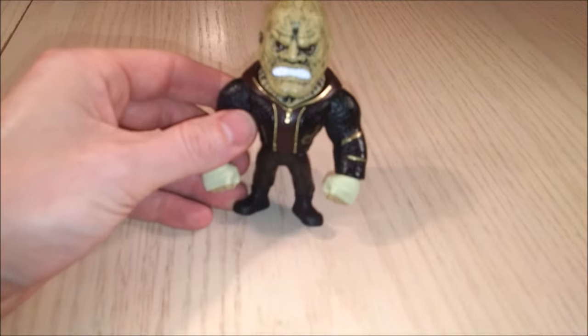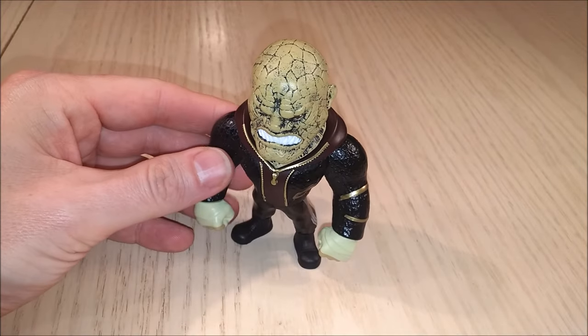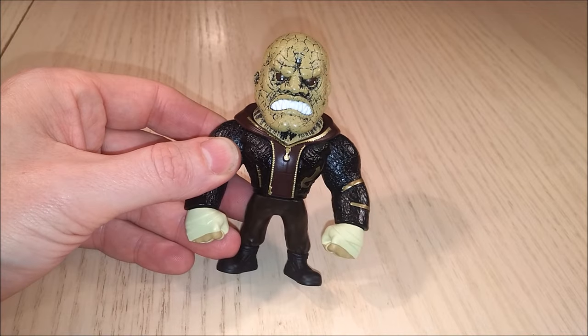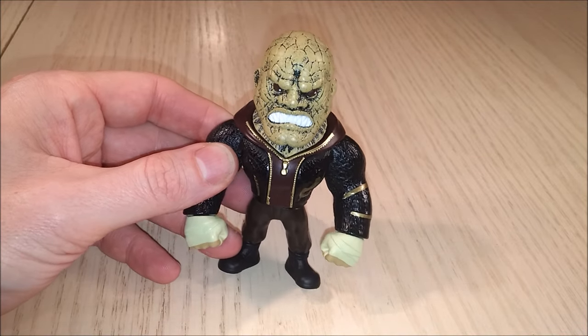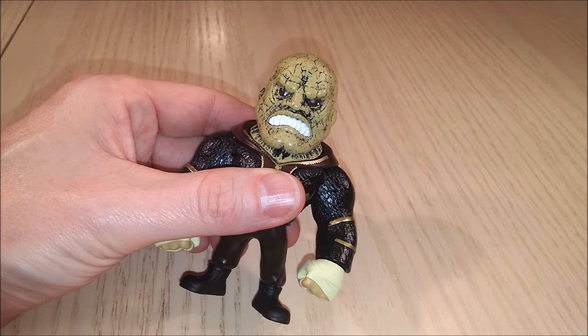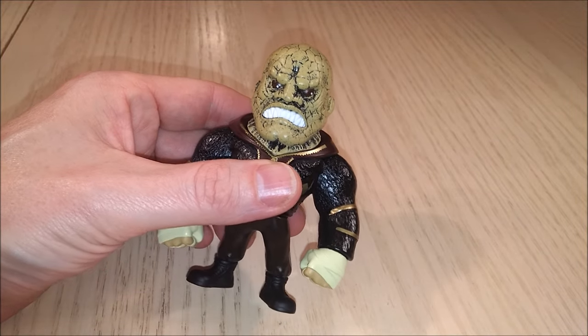He looks pretty mean and imposing. He's gonna look good on your shelf. These are fairly heavy — they're not really toys, they're more collectibles, but they're fun to have.